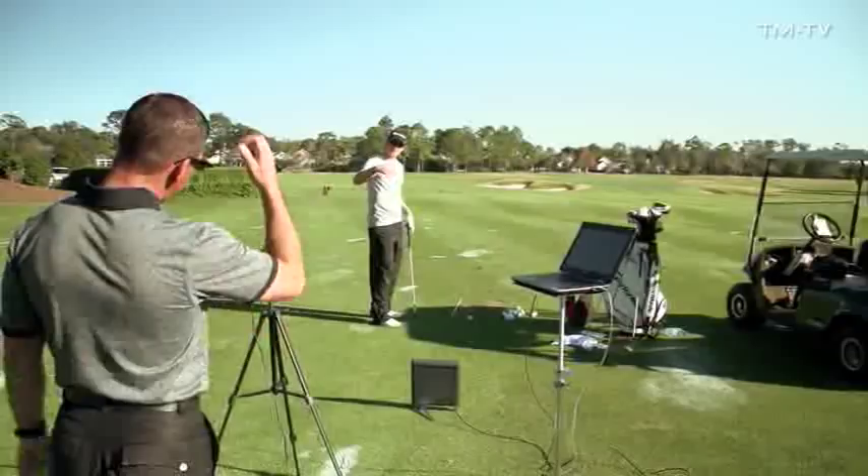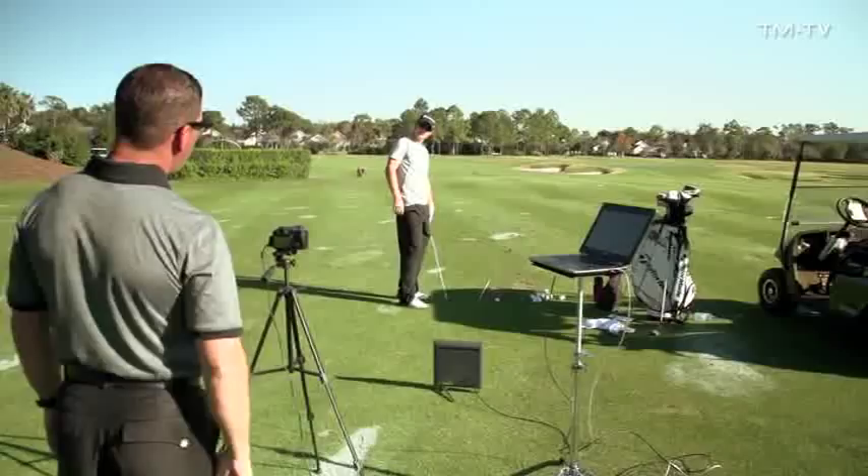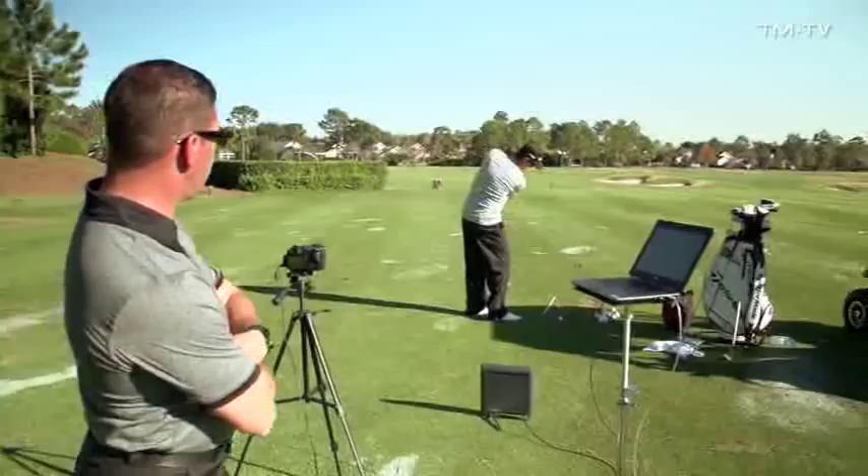Do you mean to zero the swing plane or zero the path? What's going to make the ball go straight is zeroing the path. If you zero the swing plane with how much you're hitting down, you'll hit a drop.